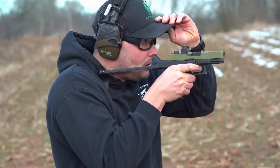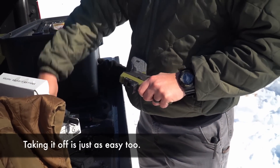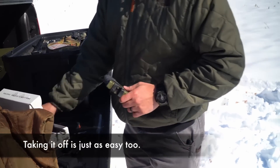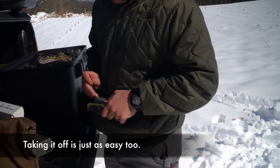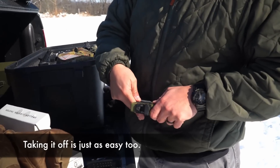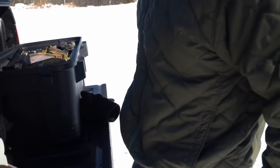Installation of the Flux Defense is super easy and it's not permanent. It comes with a steel pin — you remove the back grip pin of your Glock, insert the Flux onto the back of the grip, stick the steel pin through both the Flux and the grip, and it's installed. It's a pretty rigid installation: it doesn't wiggle around, the pin doesn't back out, and it's very easy to do.